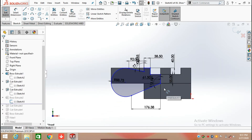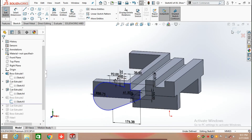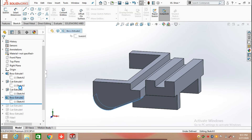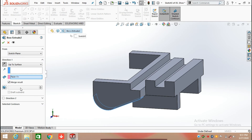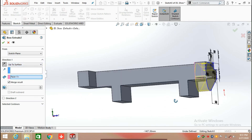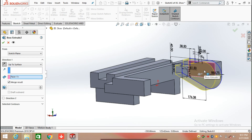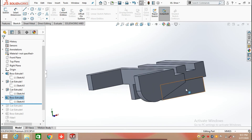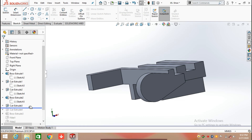Now the sketch is fully defined. Click on Feature and select Extrude Both. Extrude this sketch by selecting 'Up to Surface' and choosing this face, then click OK. Now we are going to apply another Extrude Both.